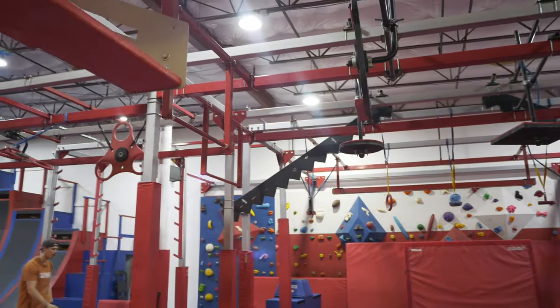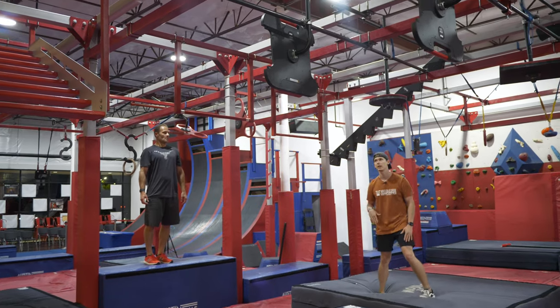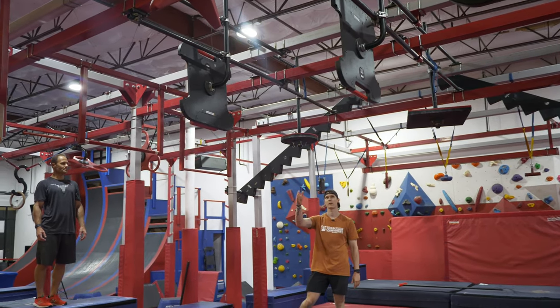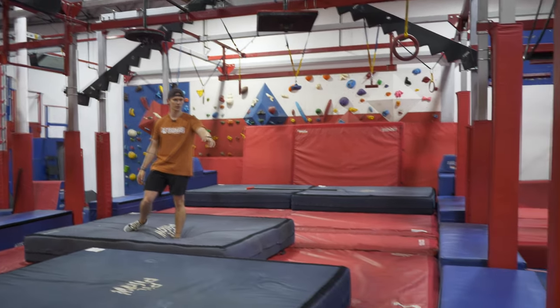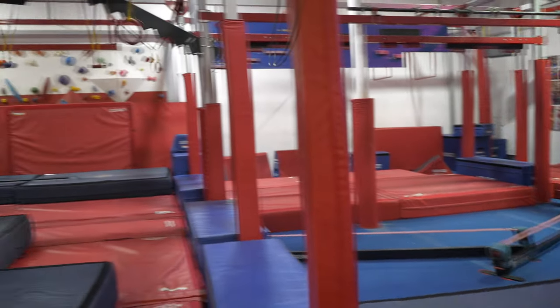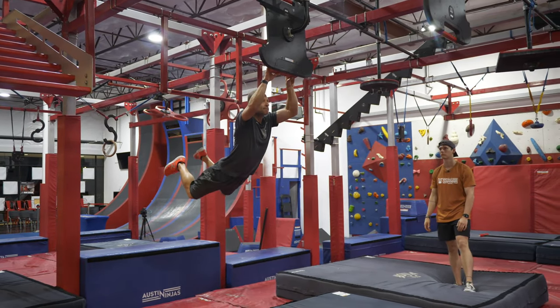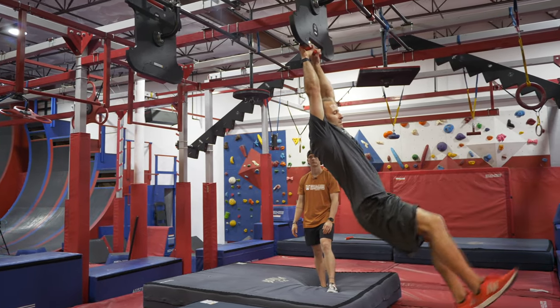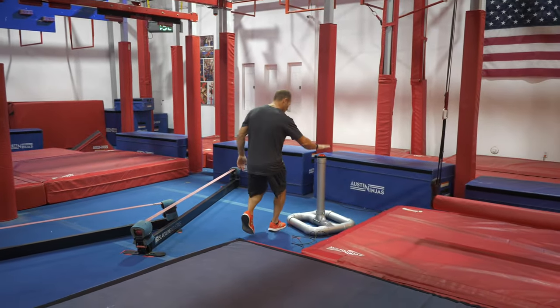Moving on to your final obstacle, it's going to be these three holds right here. Hands only sequence — you have the stack bar, the cliffhanger, and then the special delivery bar right here. You're going to dismount to the blue platform and then hit your buzzer over there to stop your time.